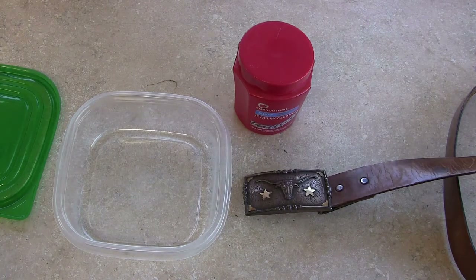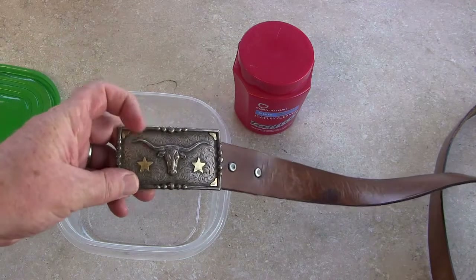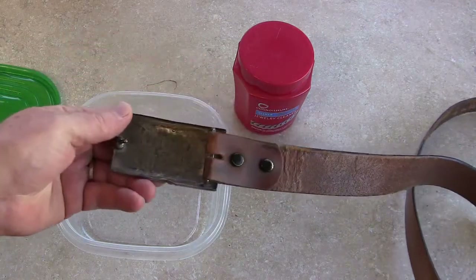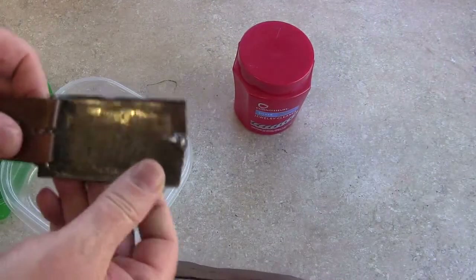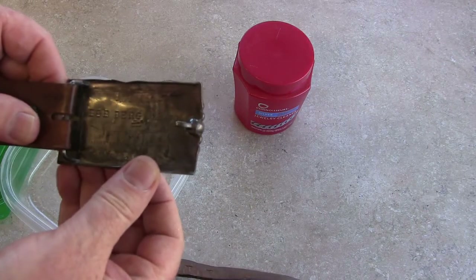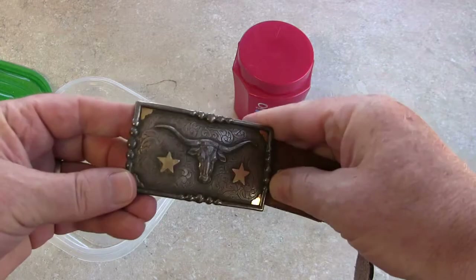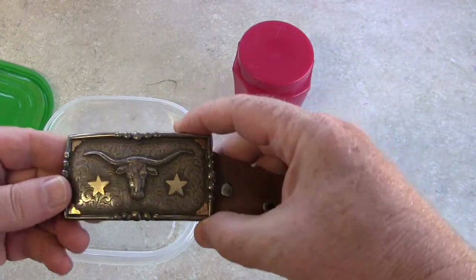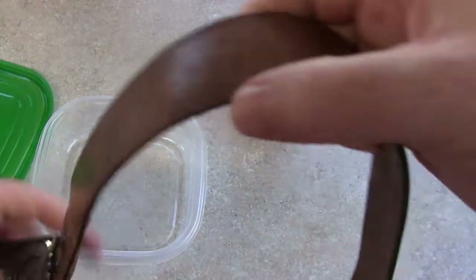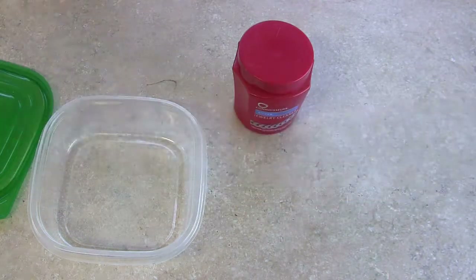Okay, so as you can see, I have a belt buckle here. It's my belt buckle. It says Bob Burge Original. You can see it's pretty well tarnished. It's a great belt. This is my belt — it's a 36, 34, 33, whatever.